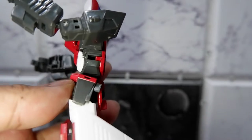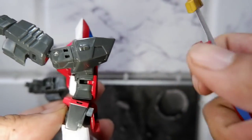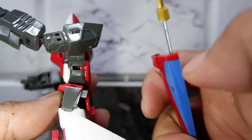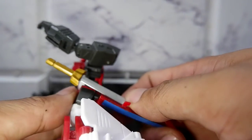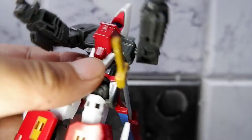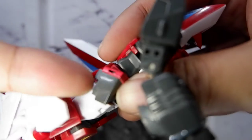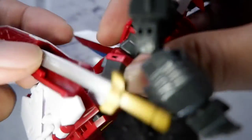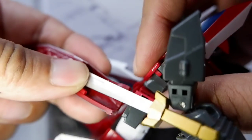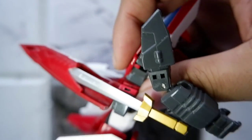You can attach it to the mecha. There's a hole and a slot here, and there's this tab, so you simply put it together like so. Same as the other side — you put it in the hole. There you have it.